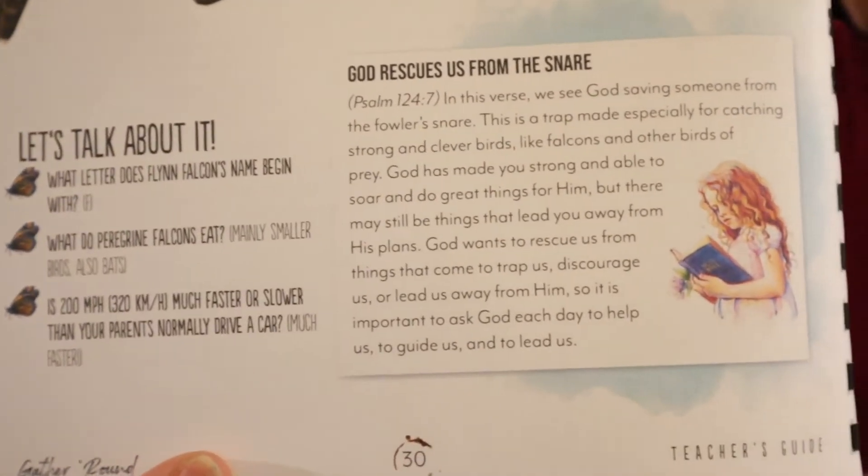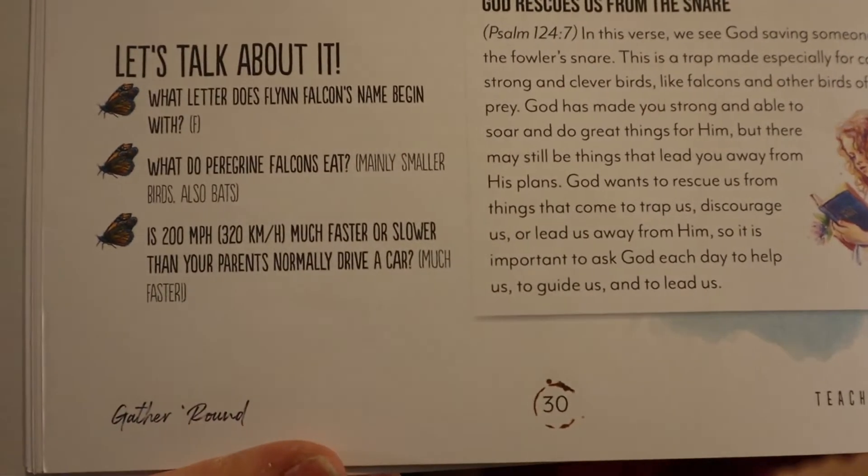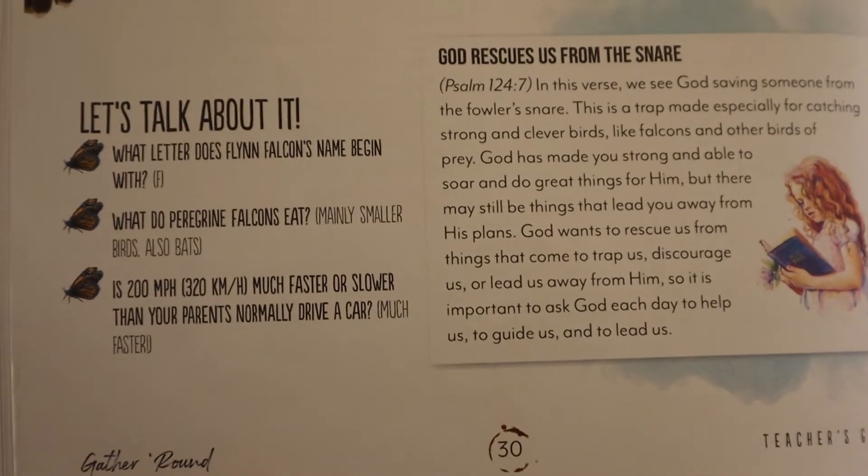I absolutely love how God's word is incorporated into the story and it flows very well. The scripture isn't printed on there yet, but Rebecca Spooner did say she is going to include that in a future revision — right now she's busy writing year three. I'm excited for when the updated version comes out with scripture already in these little devotional pieces.